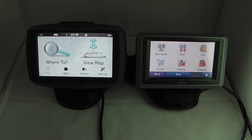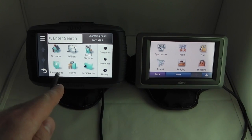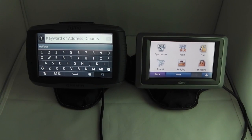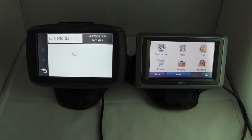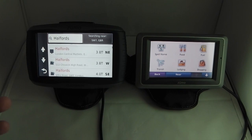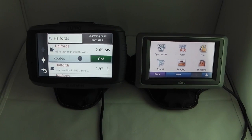A significant difference is the new search experience on the 590 LM. Clicking 'Where To' shows the usual criteria — address, petrol station, restaurants, towns — but there's also a search bar where you can type specific criteria. For example, typing 'Halfords' shows the nearest stores in the vicinity. Clicking any result and pressing Go navigates you straight there, and it works for restaurants, shops, and places too.